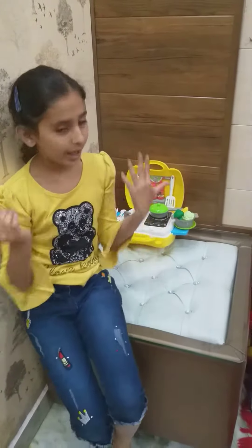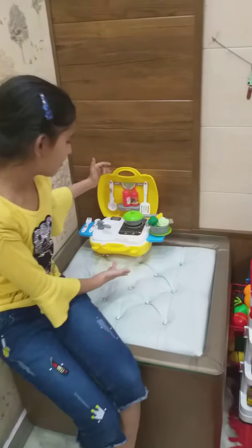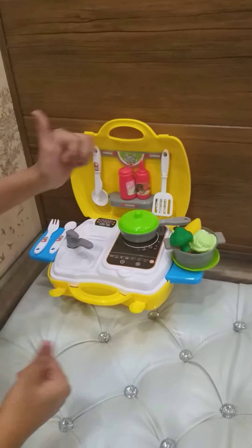Hello friends! Welcome back to Kanishka Kids Play. So today I have brought a kitchen set. It's a carry bag also, so we can carry it easily.